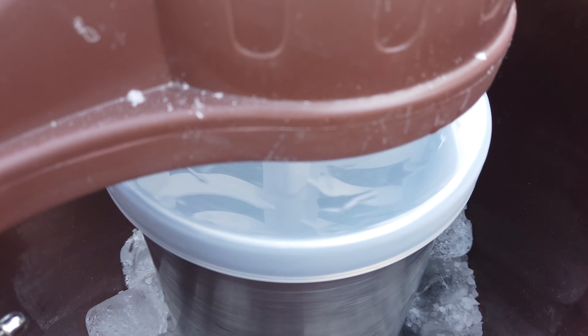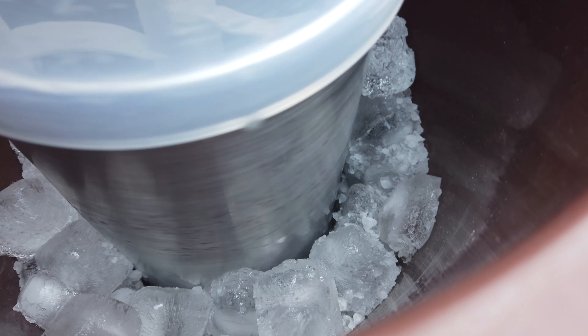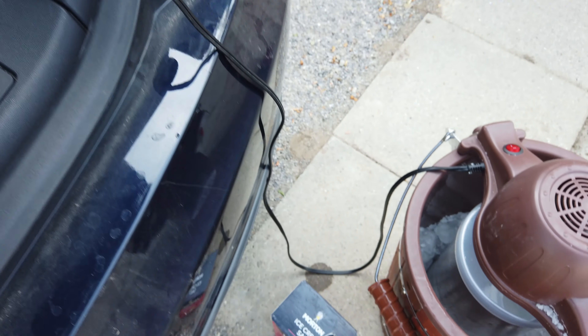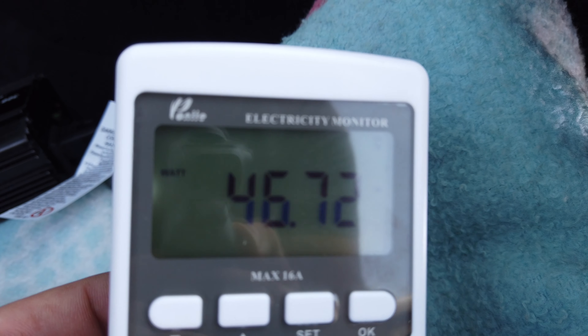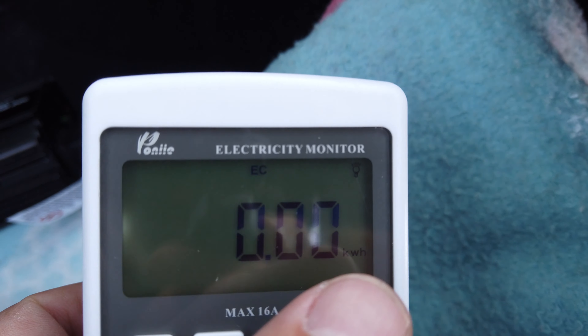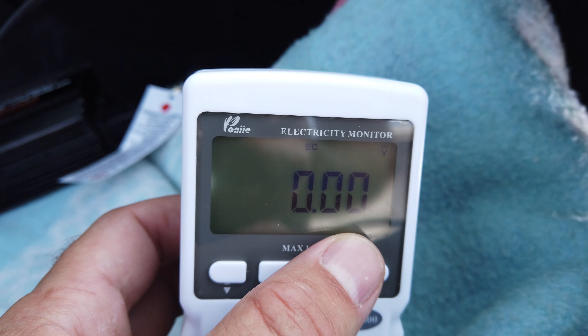We have it half full of ice cream — you can't really see in there — and I'm going to be adding more ice in just a minute. You can see the ice cream maker is being powered by the Tesla. Currently it's pulling 47 watts, and I'm going to be measuring what the peak wattage is and also checking the kilowatt hours it pulls over the course of this whole batch.